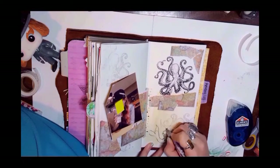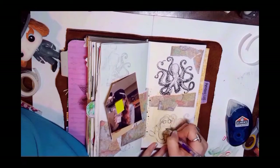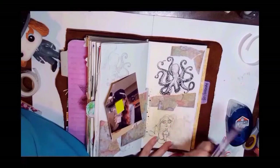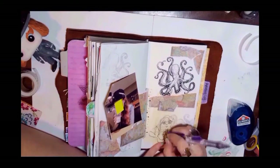I mean, come on, who doesn't love a good mermaid? I really like how she came out — I think she looks adorable.